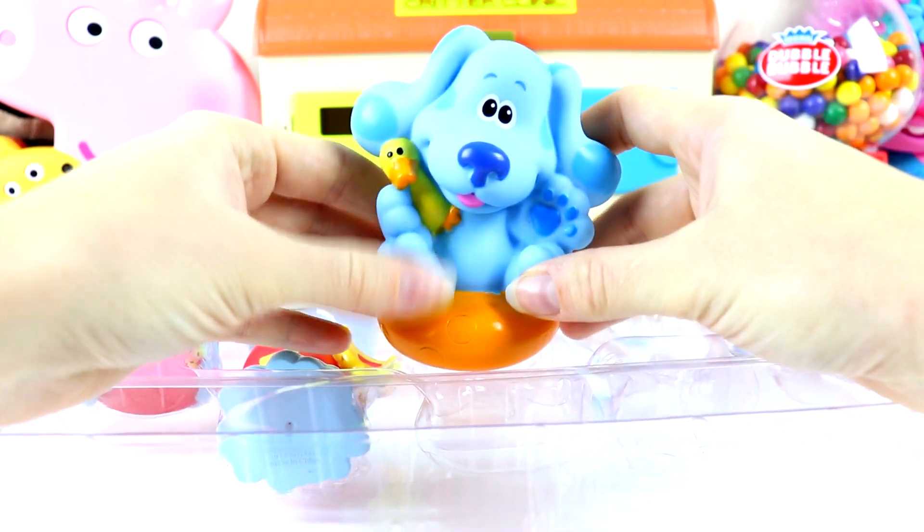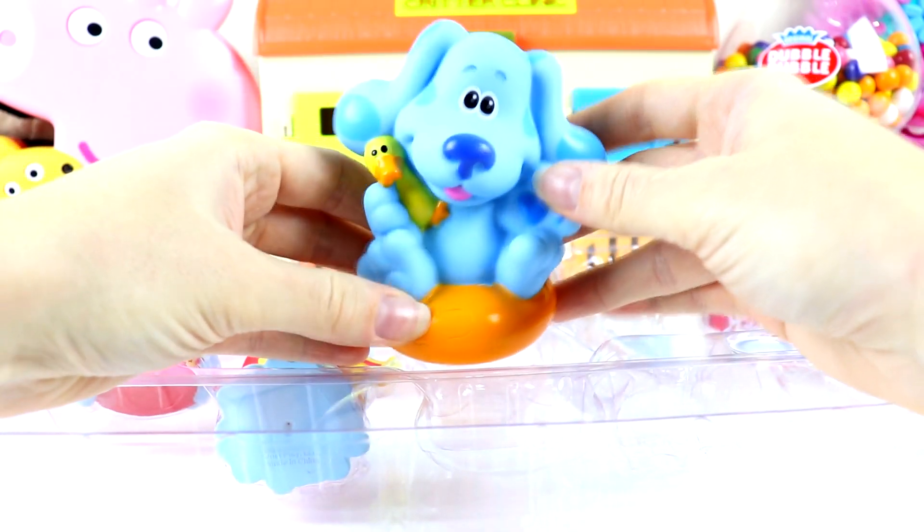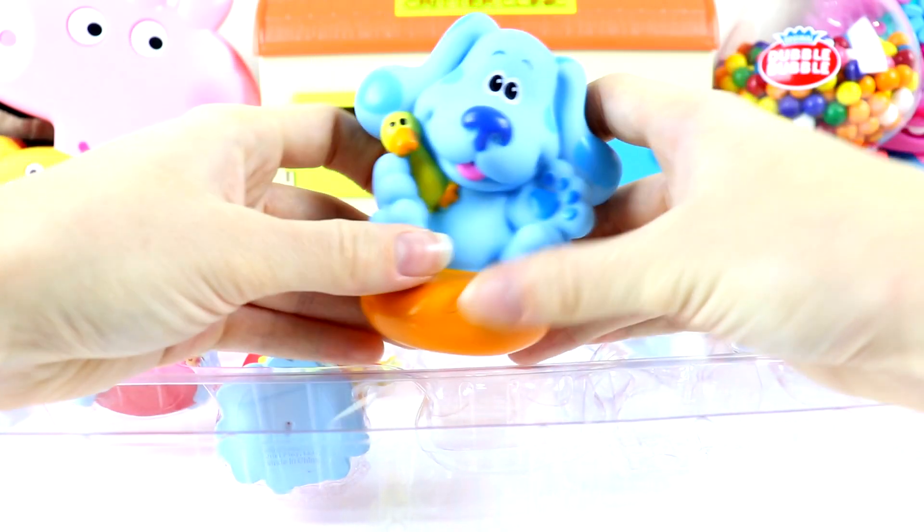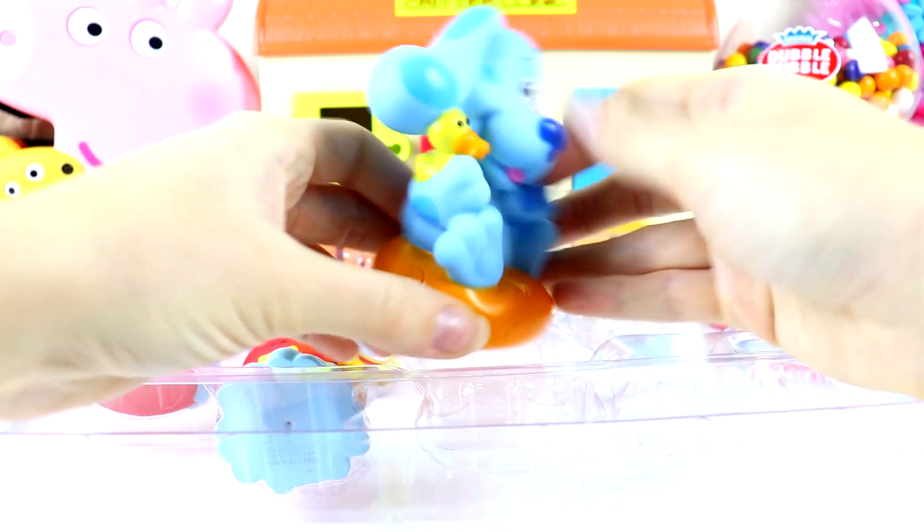Oh look guys, it's Blue. He looks so cute. He looks like he's on a floaty too. And he also has his rubber ducky. Ready for the bath time.